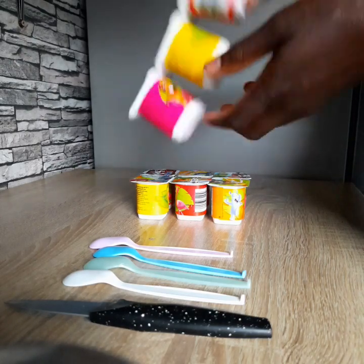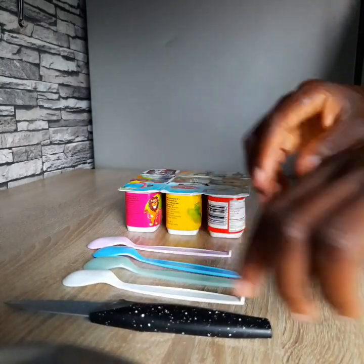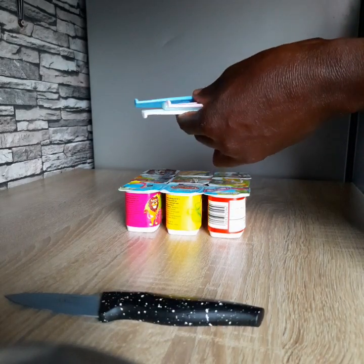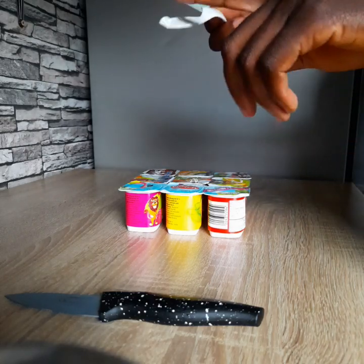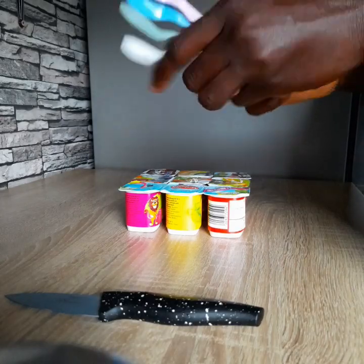These yogurts come in different flavors — we have mango, orange, strawberry, banana, and chocolate. When using these spoons, make sure you don't use the sharp part, because it can hurt the baby. Use the front part of the spoon.